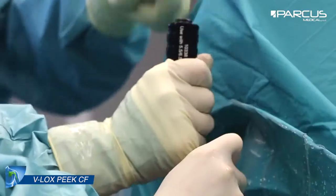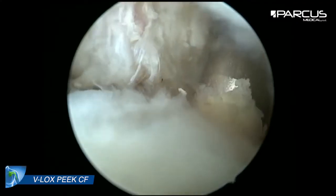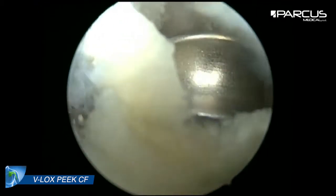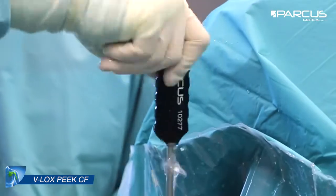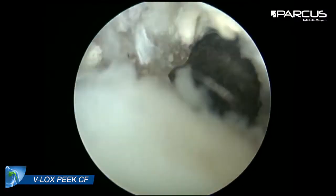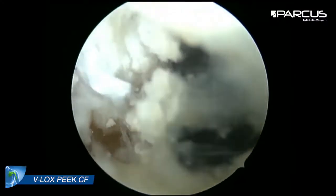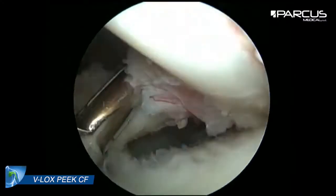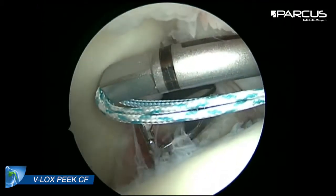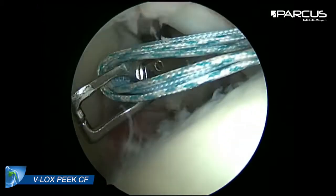Now we prepare the insertion of the V-Log PCCF anchor for the tenodesis of the biceps and the refixation of the anterior supraspinatus. We are pulling all sutures out of the anterior portal.